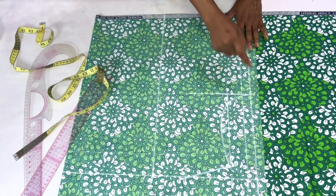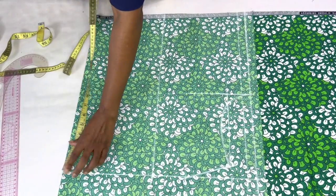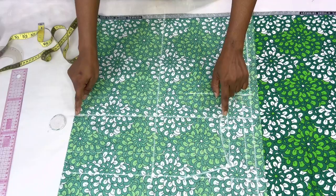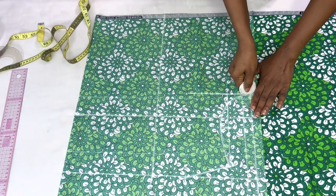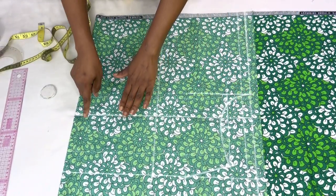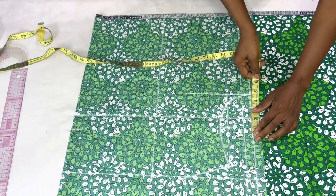Next I'll take out six inches from the shoulder line and mark it on both ends, then connect them with a ruler. This part of the top will be cut out because it's an off-shoulder, so the off-shoulder line starts from this new line down to the bottom. Now we have the armhole and the off-shoulder line clearly marked.